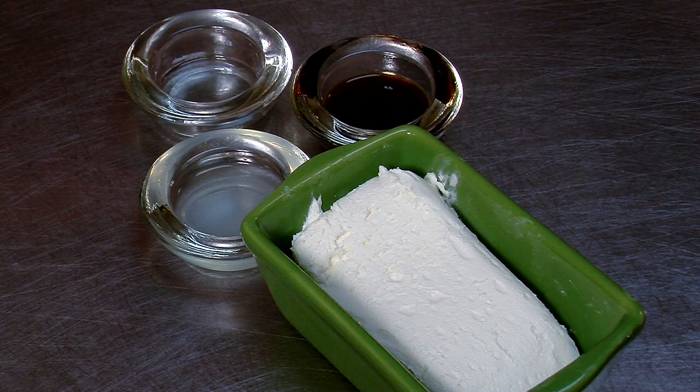We're going to use reduced fat cream cheese, and we're going to eliminate the butter. We're going to need eight ounces of reduced fat cream cheese, two tablespoons of lemon juice. I like to add a little bit of lemon extract, about a teaspoon, and a teaspoon of vanilla.